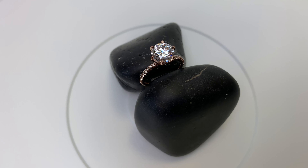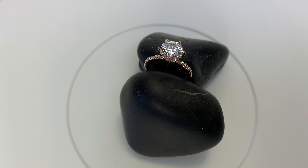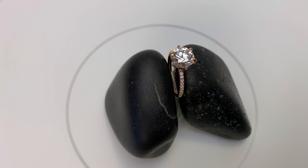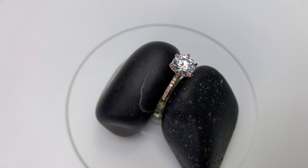If you want to check out similar rings to this or access the ring studio, I'll have a link to James Allen down in the video description. You can build your own setting from the top down and select the head design you want, the finish, the band — all that kind of good stuff.